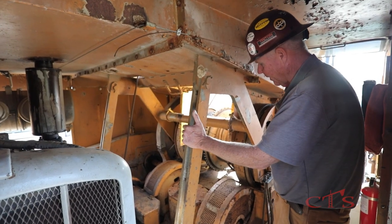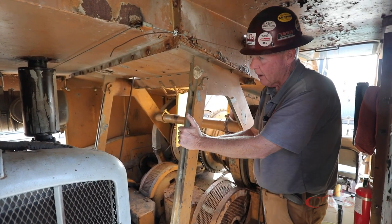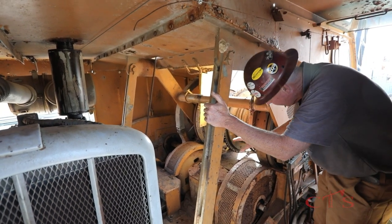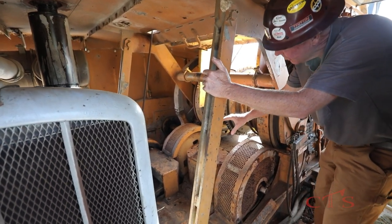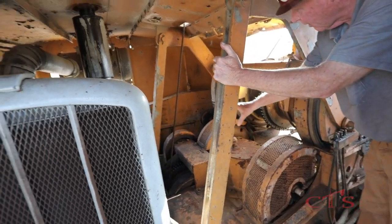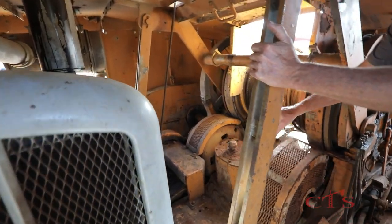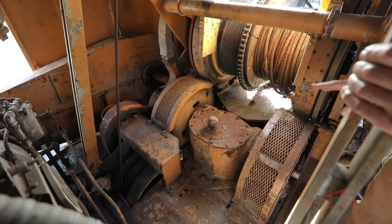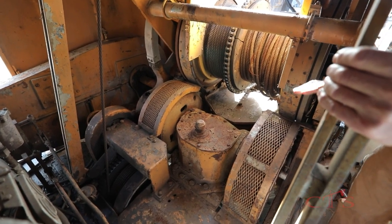This is the American 4250 on the inside. Right here we have a 471 Detroit engine. Right here is what's called the draw works. We have our boom hoist here, we have our load hoist, and we have our gear drive system. This is a lot different than the newer cranes. The newer cranes just have hydraulic pumps that run all this.